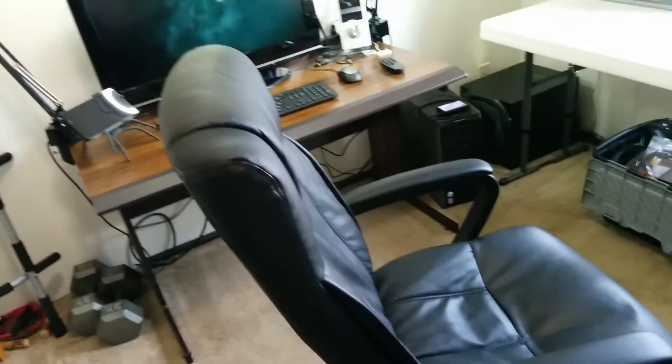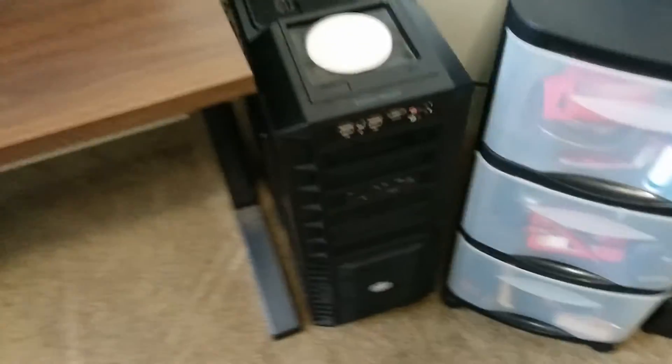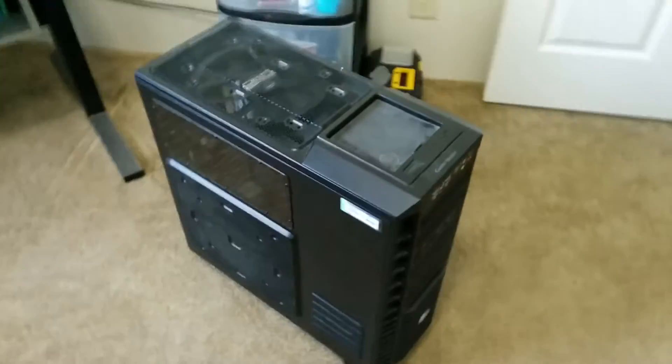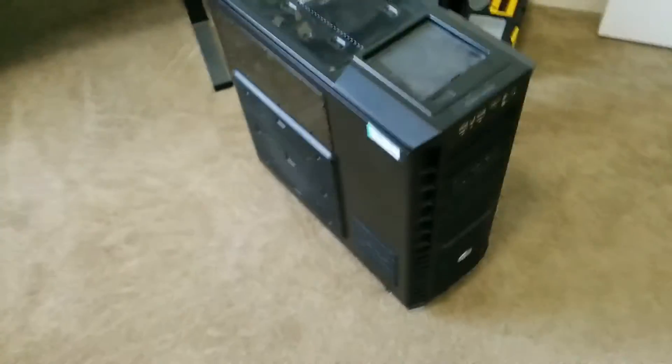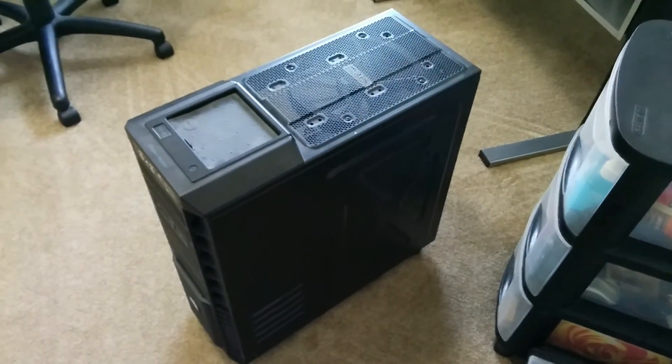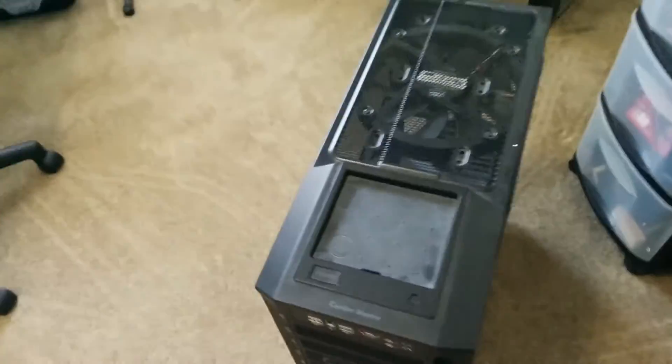Oh, don't let me forget my big gigantic computer chair — I don't know where that came from, probably Staples. Over here I have a gigantic tower from Cooler Master — the fans are enormous. It's an old tower that I need to buy all the parts for and build a system. I need a hard drive, motherboard, basically the whole works. I was going to throw together a big, powerful system, but I haven't gotten to it yet.